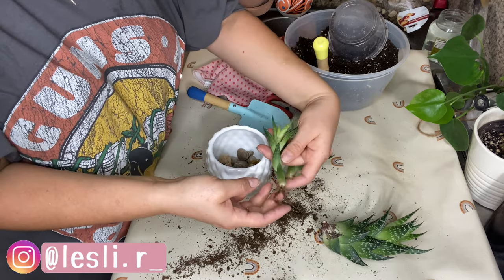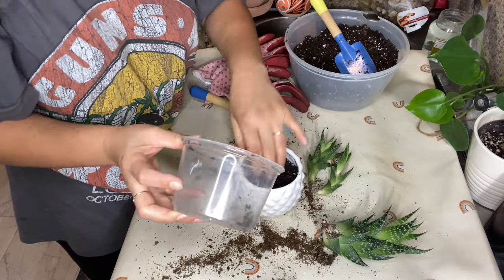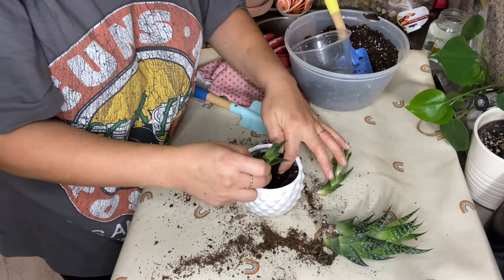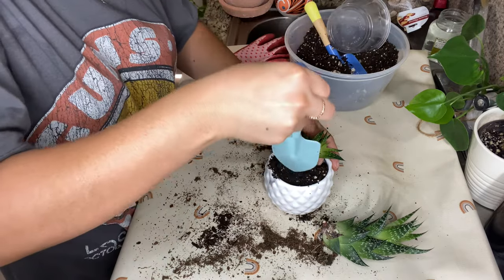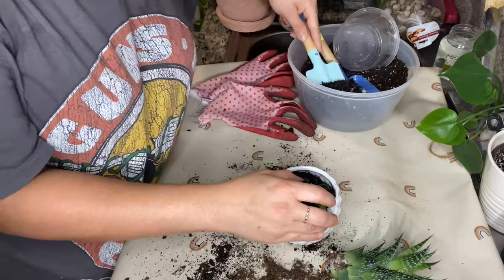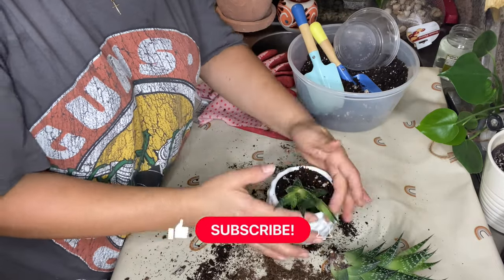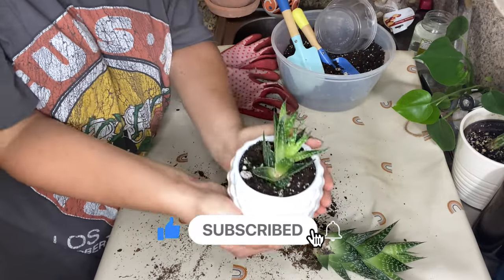If you are new here, welcome. My name is Leslie. I create lifestyle videos. I am a wife and a mom of toddlers, so I also create day in the life vlogs as well as some grocery hauls, healthy recipes, and as you can see, some plant content on this channel. So if you are interested in any of these topics, please consider subscribing as it really helps my channel.